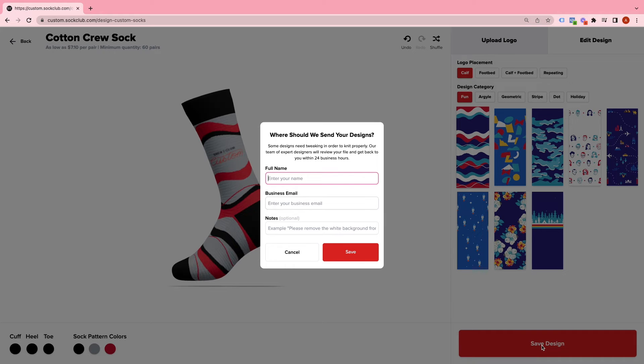Once that modal pops up, you're just going to put your contact information inside to save your designs to your account. Your designer will get your production-ready file ready for you and submit it back to your account so that you can check out in just a few easy clicks.